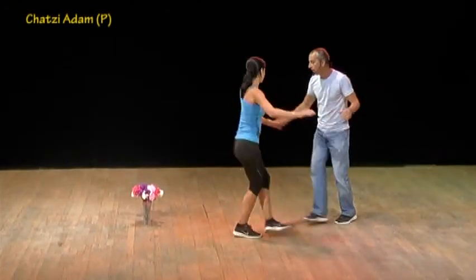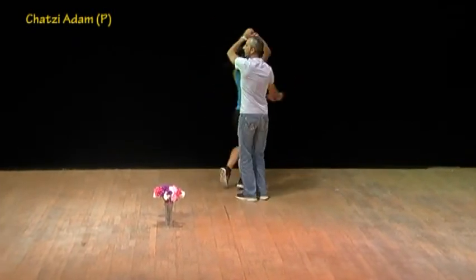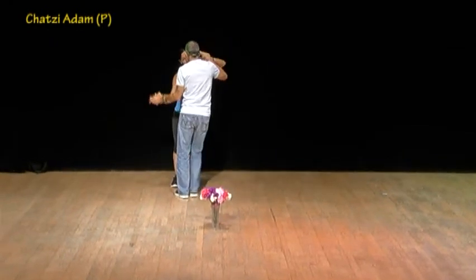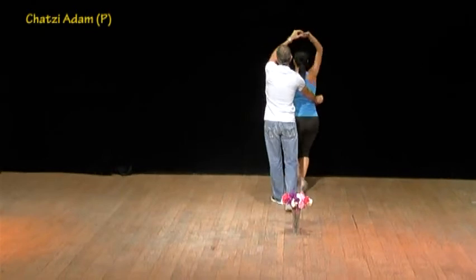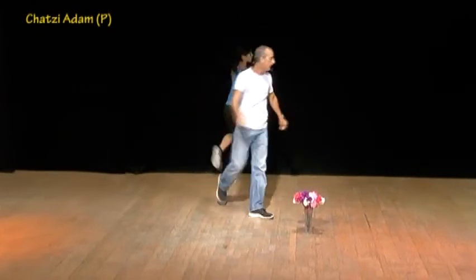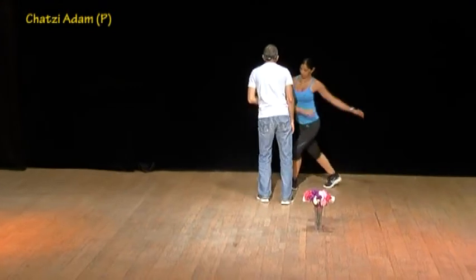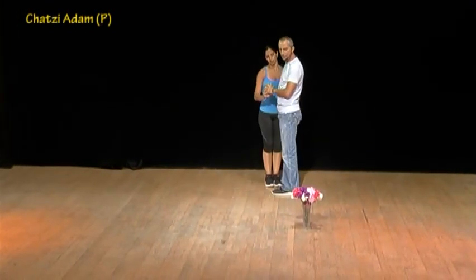One, two, three, hop — one, two, three, cross — one, two — open and clap, step, touch, one, side to side and stretch and hug. Na-ale na-ale, na-ale na-ale and one, two, three — back to back and sway, sway, close. That's the end of the whole dance — actually we start from the beginning.